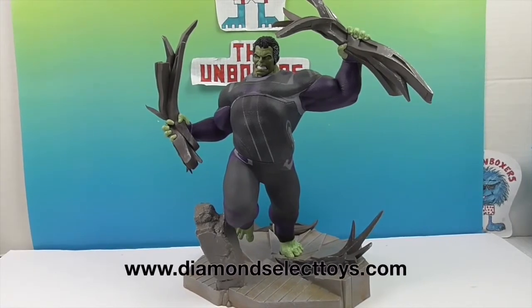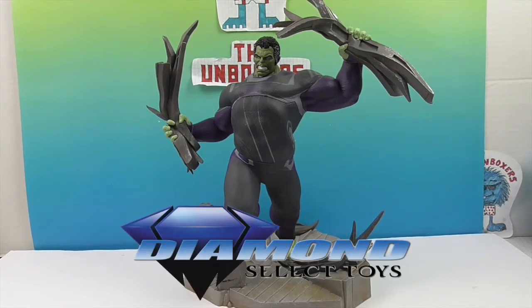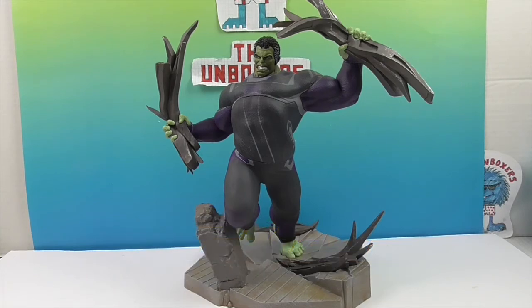Go ahead and check out Diamond Select Toys for all of the awesomeness — not only Avengers but action figures, mini-mates, select action figures, so much you can't even wrap your head around it. There's guaranteed to be something you'd like. We want to say another great big thank you to Diamond Select Toys for sending this Hulk to us. Thank you so much for watching — give us a like, subscribe, and we'll see you next time.